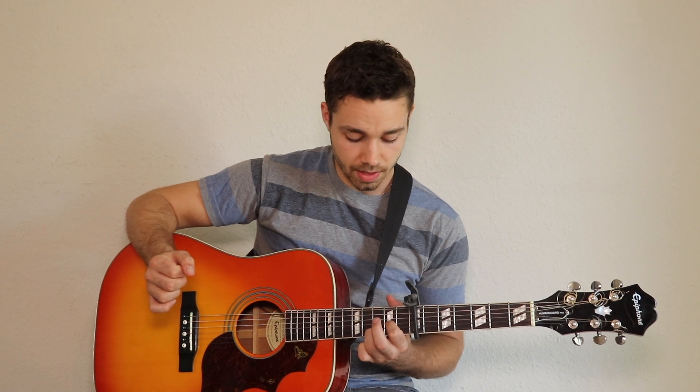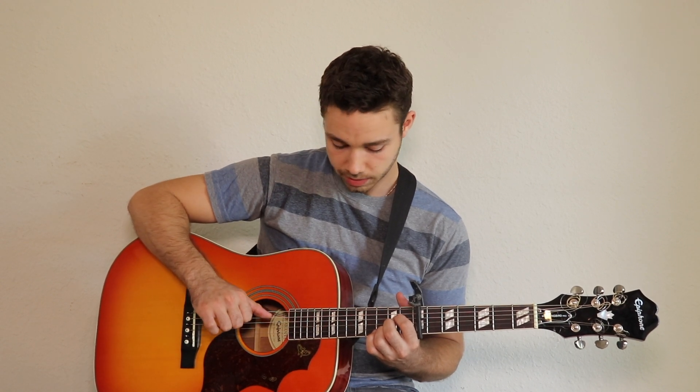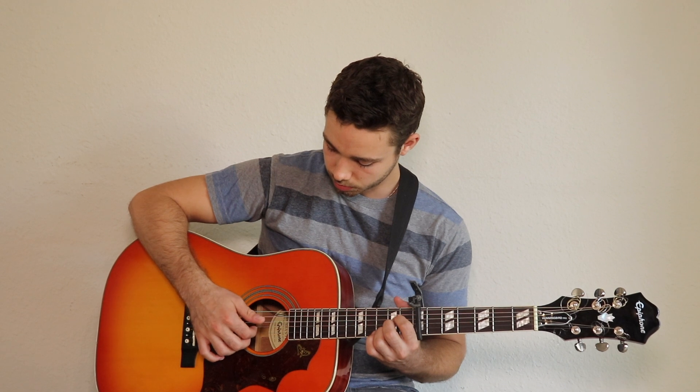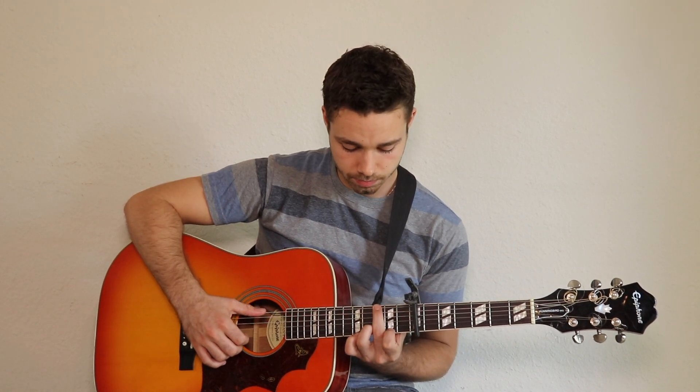Then we go to the A chord. The thumb is playing the A string, and the index and middle fingers are playing the G and B strings — those are the strings we're playing.